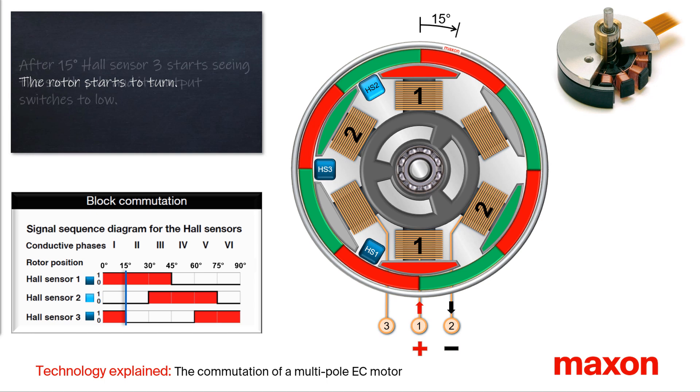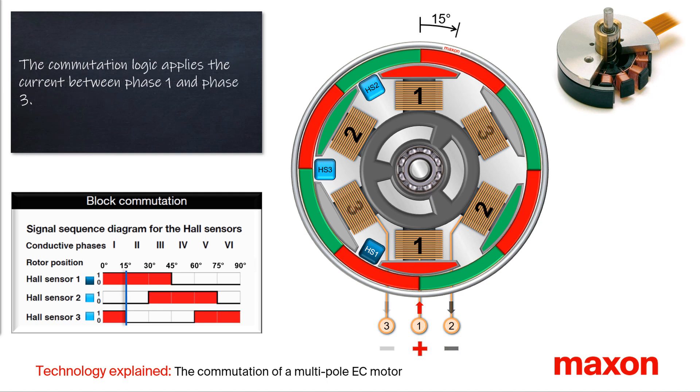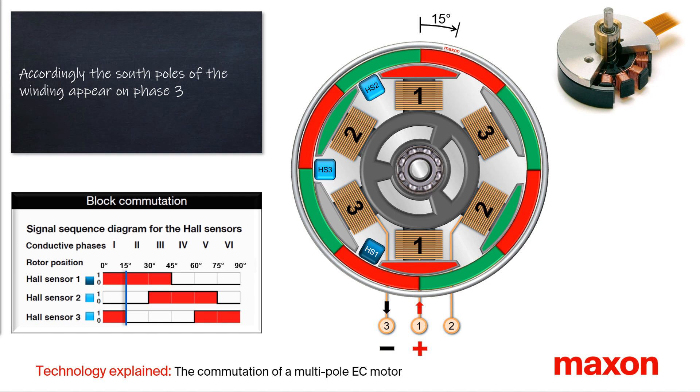After a rotation angle of 15 degrees, hall sensor 3 starts seeing the south pole and its output changes to the low level. The commutation logic switches the negative voltage of the DC power supply from phase 2 to 3 and allows the current to flow from phase 1 to phase 3. As a result, the magnetic south poles disappear at the stator teeth of phase 2 and form at phase 3. This is beneficial because the north poles of the rotor would otherwise be opposite the stator south poles, which would give only magnetic attraction but no torque anymore.